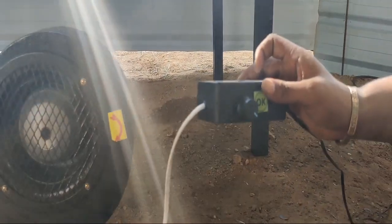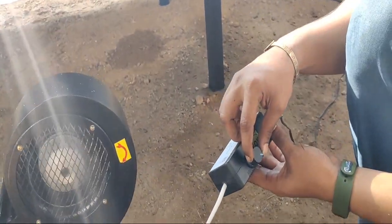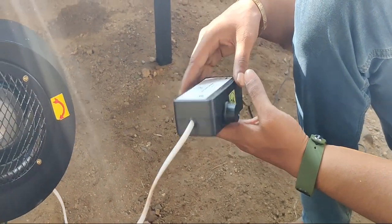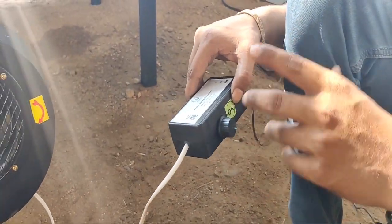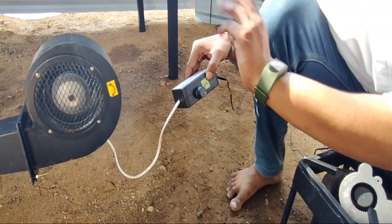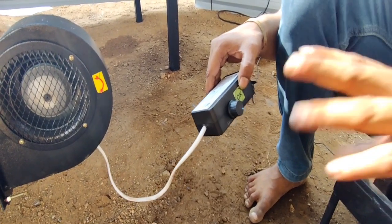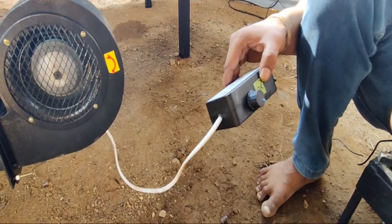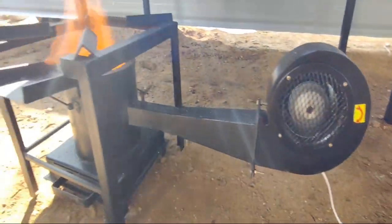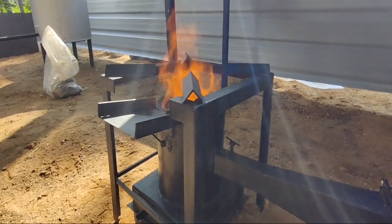This is how we control the flame. We use a gas stove to make a simple, medium, high capacity. There is a lot of air flow.